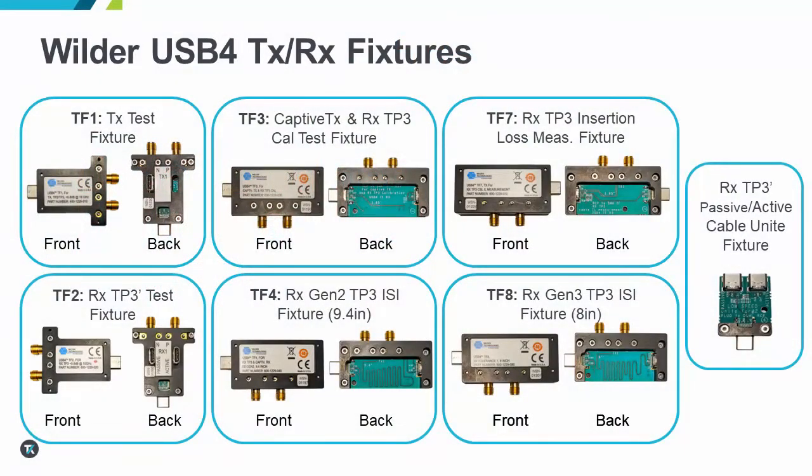In August of this year, Wilder introduced an updated set of USB 4 fixtures that have been approved by the USB Implementors Forum, or USBIF. Significant changes to the overall design of the fixtures has some impact on how tests are physically configured, and what accessories are needed to perform testing.